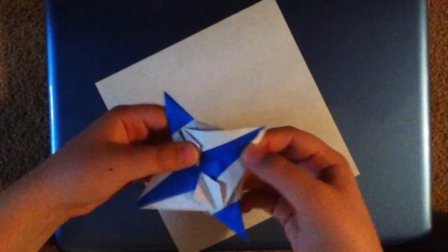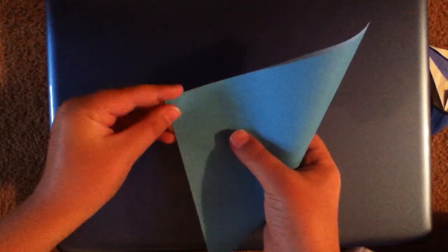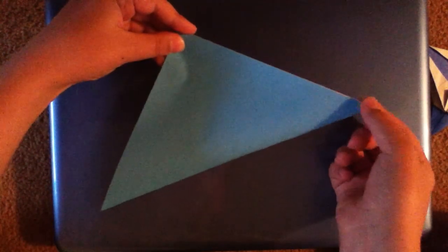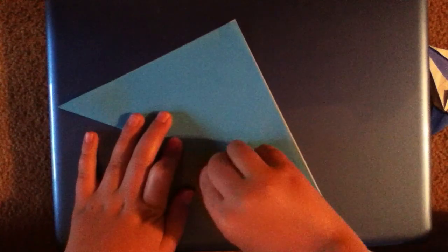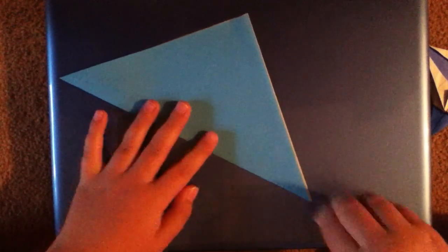Start with the white side up, unless you want to make a star with a reversed color scheme. Then start by making a square base. A square base is a base that you use before you make the bird base.